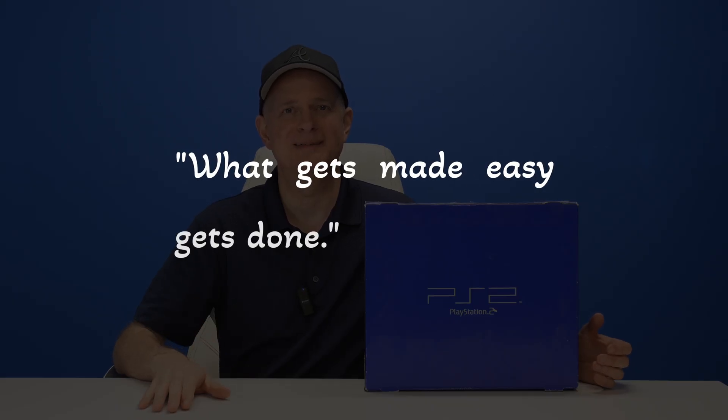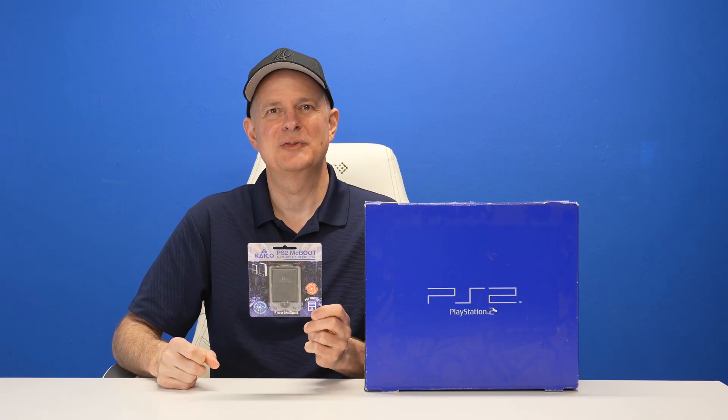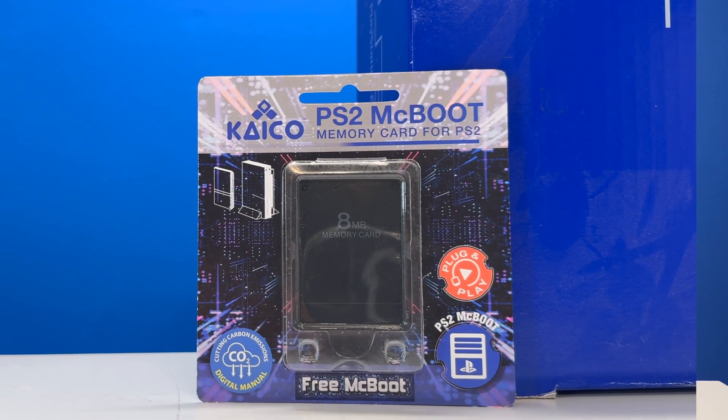I've had a saying on the channel for a long time now: what gets made easy gets done. That's why when it comes to jailbreaking your PlayStation 2, finding the easiest way possible but still getting maximum results is the way to go. That is where this comes in — this Keiko Labs FreeMcBoot card has everything you need pre-installed on the card for a plug-and-play solution to jailbreak your PS2.